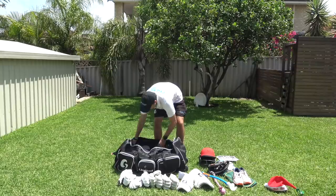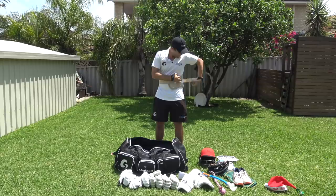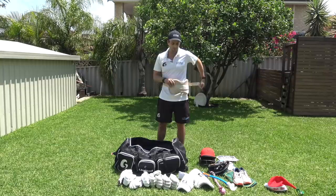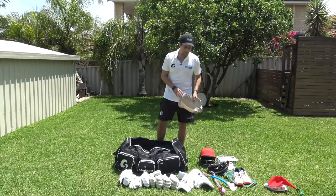Something I use a lot in the nets is this chest guard — I got it custom made when I was playing in England many years ago. It sits around my chest, nice and comfy, and you can hardly feel it. It gives me extra confidence knowing that if I miss one — especially on training decks that are doing a bit — I'm protected. I always train in this. A lot of young players try to be tough, get hit, and it really affects their confidence against the short ball, so don't be afraid to use protection in training.